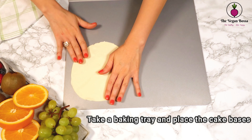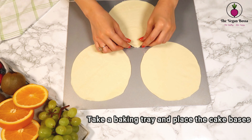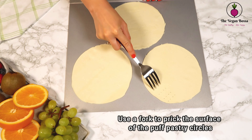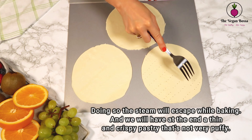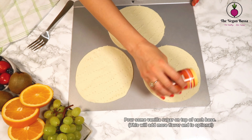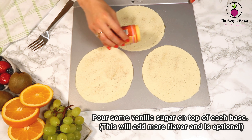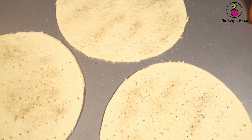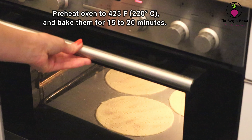Take a baking tray and place the cake bases. With the help of a fork, prick the surface of the puff pastry circles. This is going to help the steam to escape while baking, because we are gonna need a thin and crispy pastry at the end. Then pour some vanilla sugar on top of each base — this is optional, to add more flavor. When they are ready, bake them in a preheated oven at 425°F or 220°C for 15 to 20 minutes.